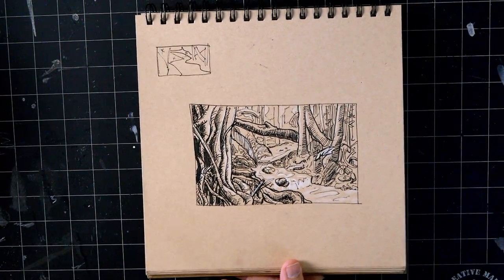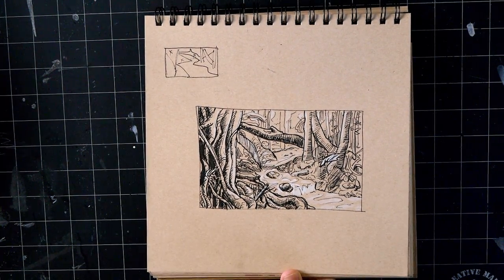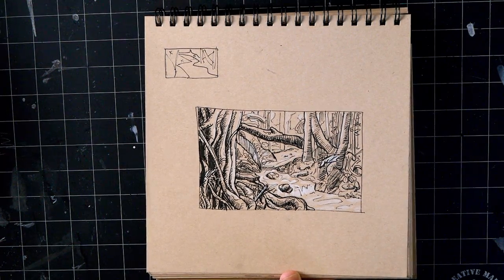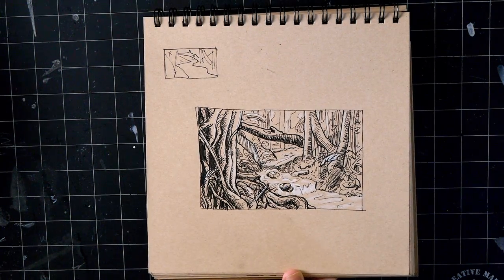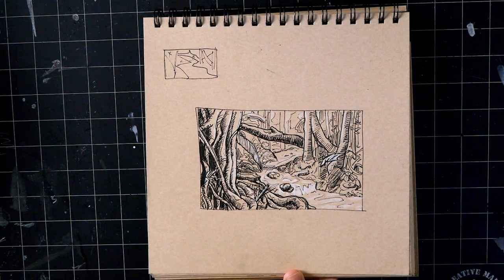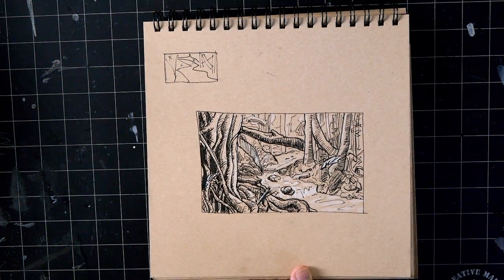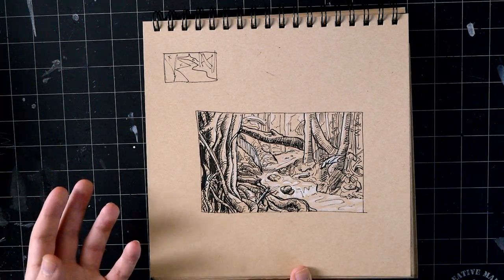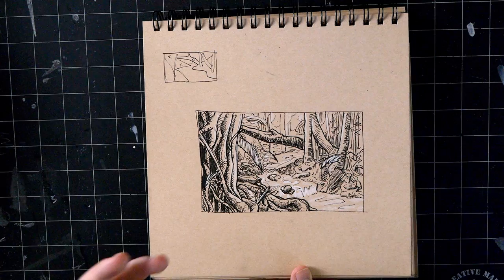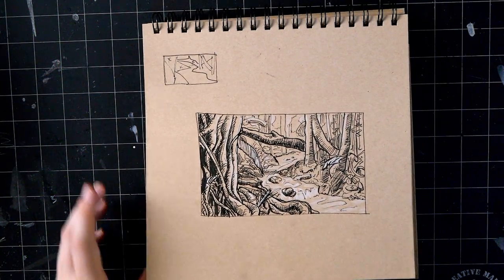Moved into environments - I really enjoyed this week because you can take a ref and move parts of it around really easily in an environment since there are so many individual objects. You can manipulate the scene to look more pleasing and interesting. I do a thumbnail, block out with X's where there's going to be darks, and usually move stuff around so it looks cleaner and doesn't look like it doesn't belong somewhere, since I get to make all the decisions.